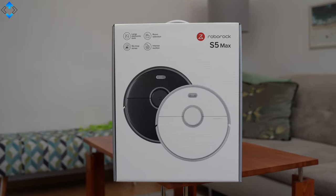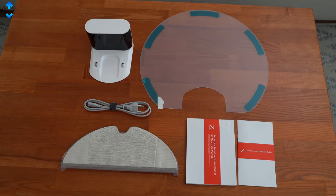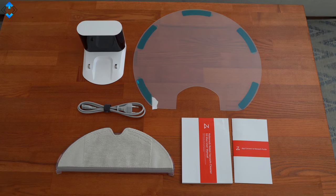The device ships in a nice box, and inside you get everything you need to get started, including a charging dock, the cable, some paperwork, and a mopping bracket.